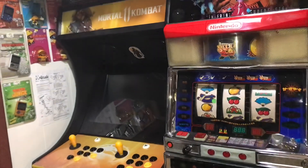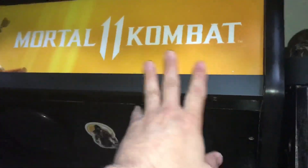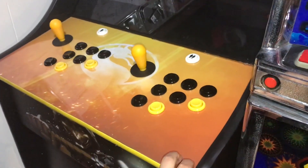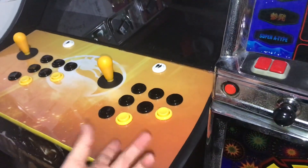This one is his latest — the Mortal Kombat 11. You've got the marquee, the speaker grills, and speakers. I have no idea what size the monitor is, but it's an LCD. It has an X arcade configuration — so instead of an IPAC, it's an X arcade.